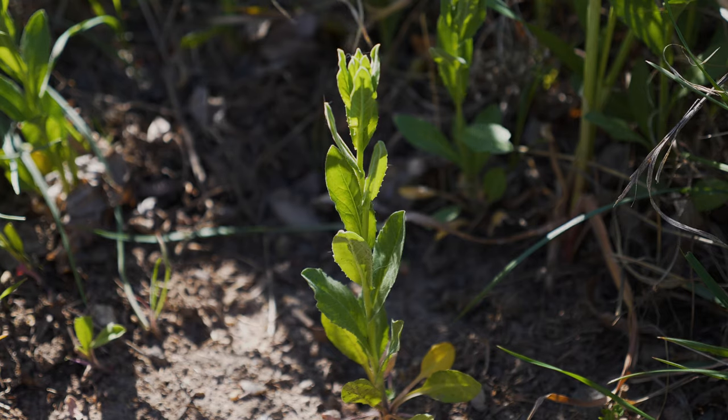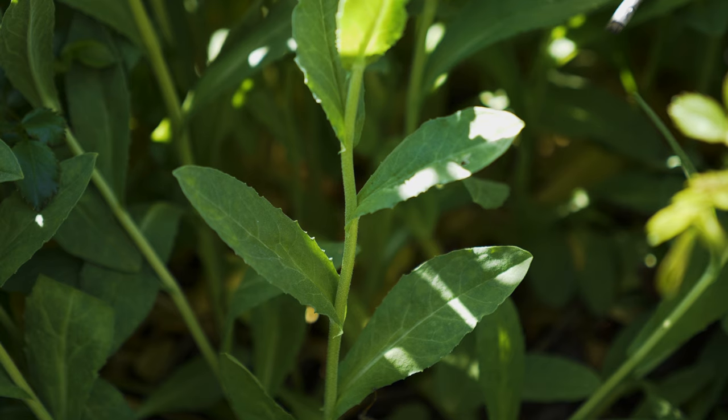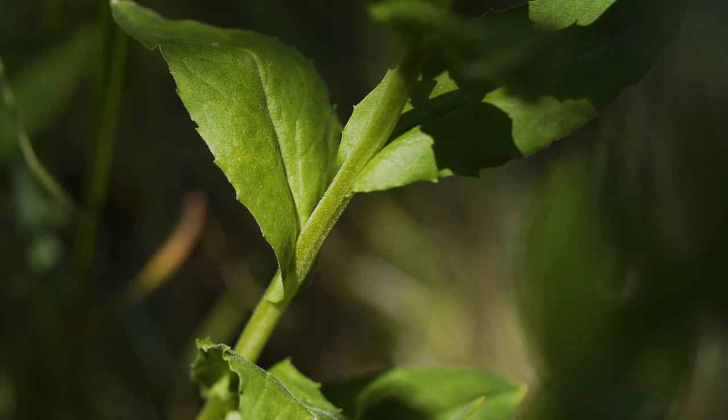Stems bolt in early spring, growing one to two feet tall, with multiple stems arising from the same root system. Stem leaves are alternate, have only scattered hairs, are somewhat smaller than rosette leaves, and have two lobes each which clasp the stem.